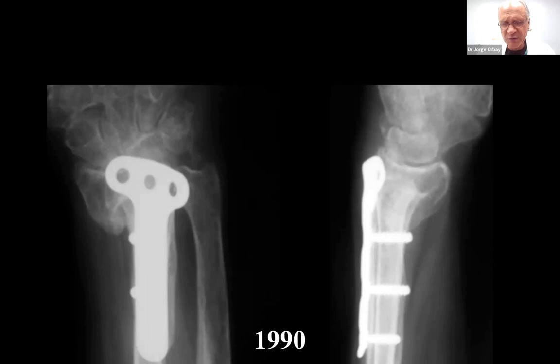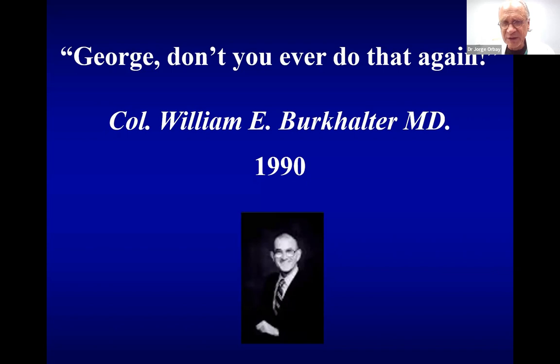I was a fellow. This was one of my cases when I was a fellow, and my professor Dr. Burkhalter, after I did three of these, looked me straight in the eye — he was a military man — and he told me, 'George, don't you ever do that again.' And believe me, for many years I had no intentions of treating a distal radius fracture with a plate ever again.